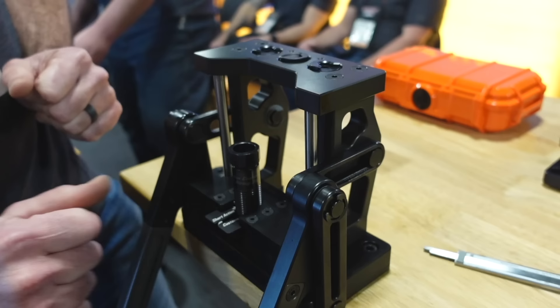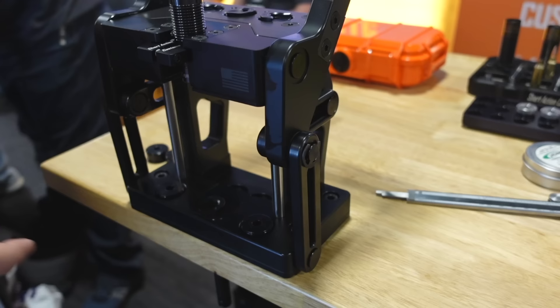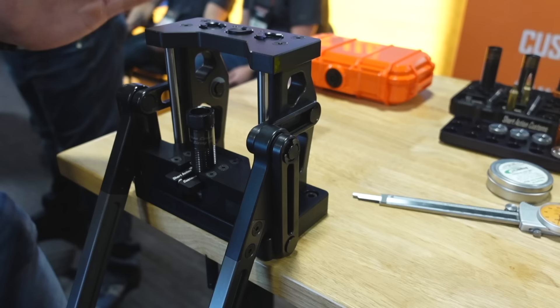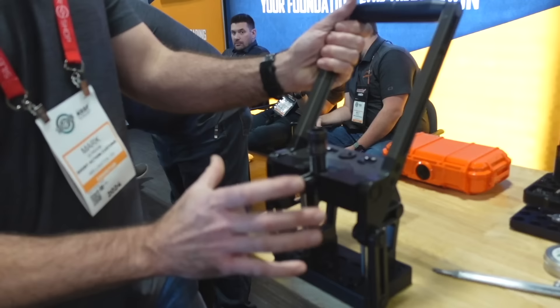They're not under any pressure because there are competition shell holders and all types of games that people play with their shell holder and die, and we completely eliminate that. So if you need more sizing, you screw your die down. If you need less sizing, you bring it back up. All of the consistency is built into the press inherently, addressing and eliminating people worrying about their die touching the shell holder.